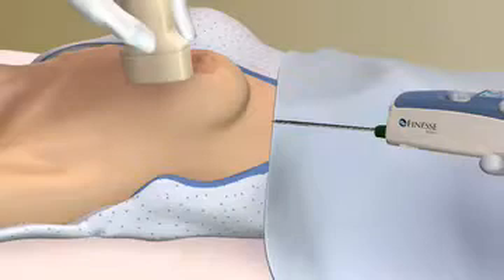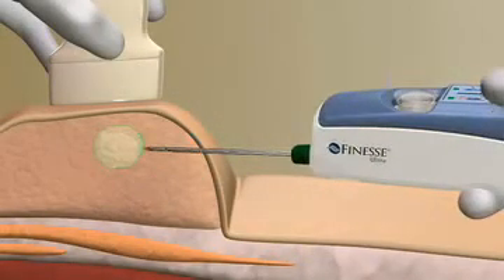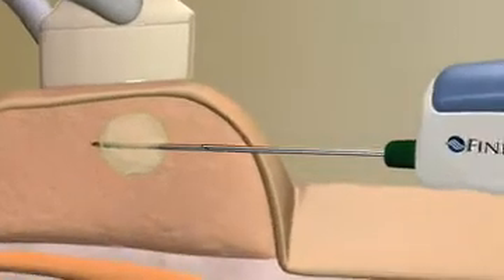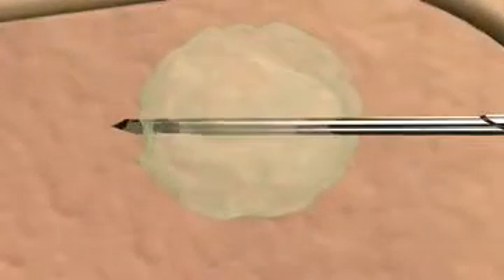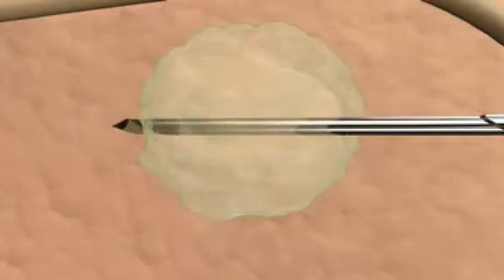Let's take a look at a procedure using ultrasound guidance. Locate the lesion and insert the probe into the breast. If the tissue or lesion is very dense, you can use the optional piercing mode to easily penetrate the tissue for accurate probe placement without displacing the lesion. Press the sample button to acquire a tissue sample; with each press of the button, another sample is acquired.